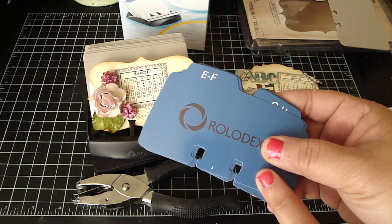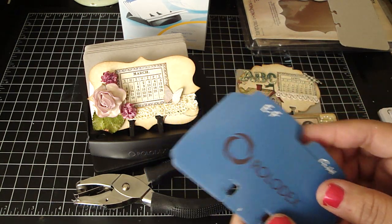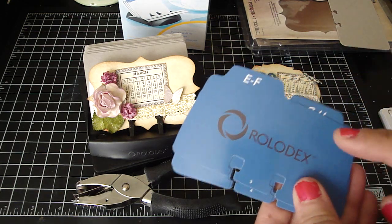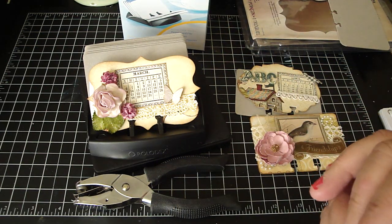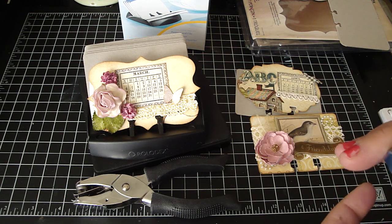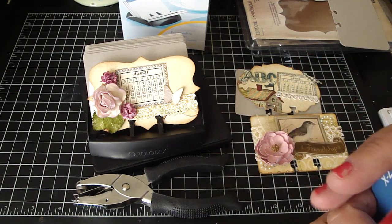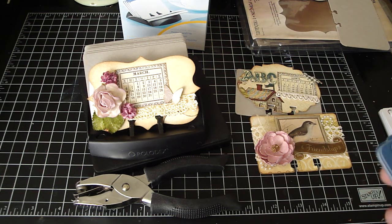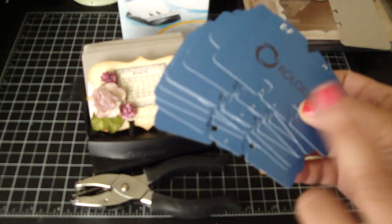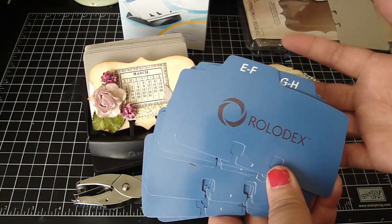I'm going to participate in the swap, so there will be 12 spots available. I'm going to host it for about a month and a half, because I really would like these cards to be really decked out. The theme is probably going to be lace and pearls, because I really love that combination with this collection. If you can commit to making 12 of these, I really would like for you to sign up. I'm going to have an angel swapper just in case those who participate have an emergency. I really would like everyone to get the full alphabet for the Rolodex.